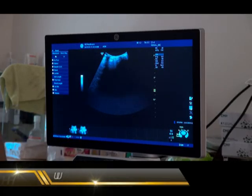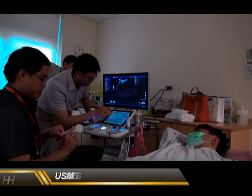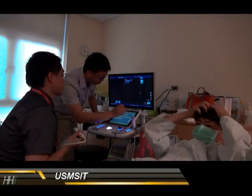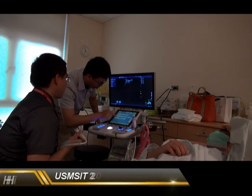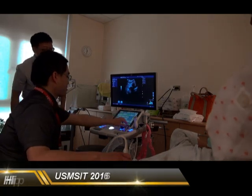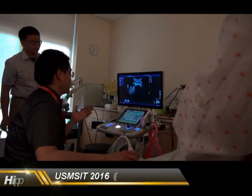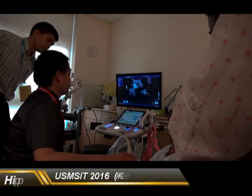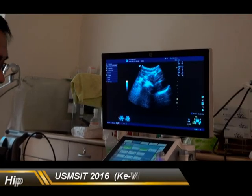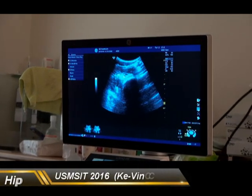First, let's talk about the anterior hip joint. This is the curve probe. When I put the probe, everything looks very unfamiliar because this is a curve probe. When we put our probe on the patient's hip, we have to recognize several important structures. First, at the anterior part, there are the iliopsoas muscle and sartorius.